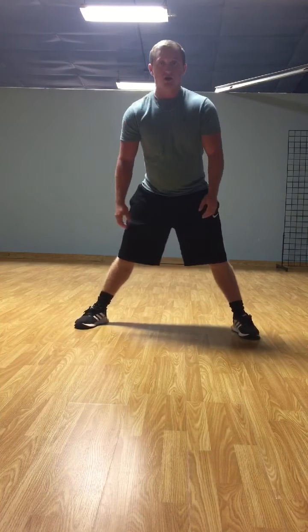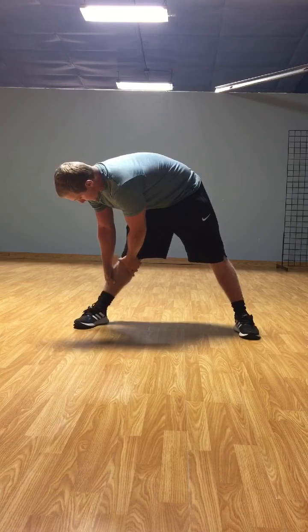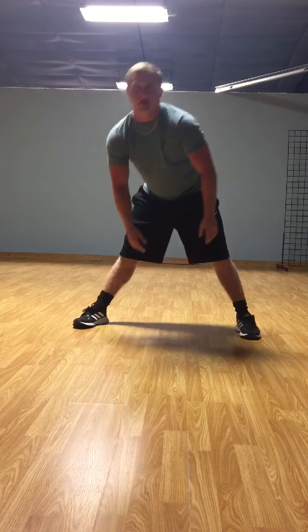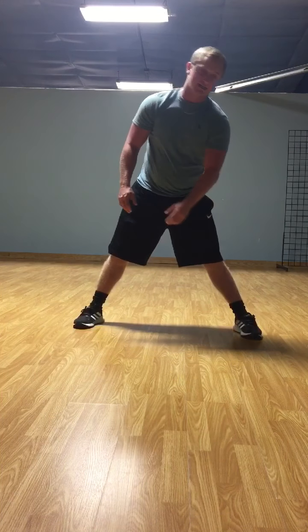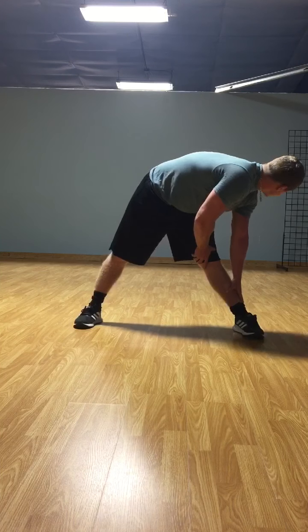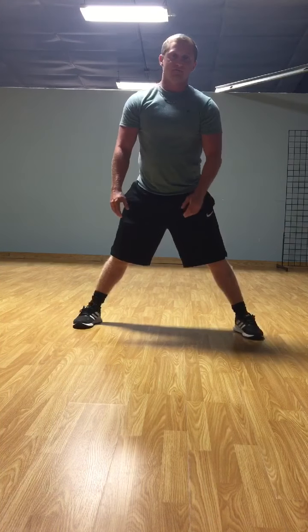Now, before any exercise, you should properly stretch. So stretch to your right leg for 10 seconds. Now stretch to your left leg for 10 seconds. Now stretch down the middle for 10 seconds.